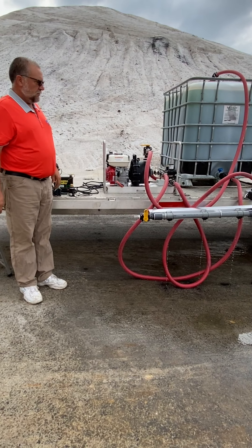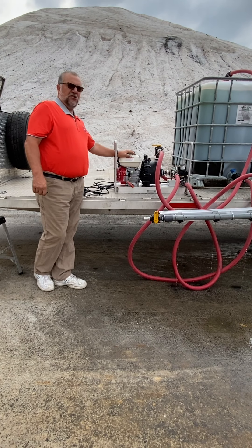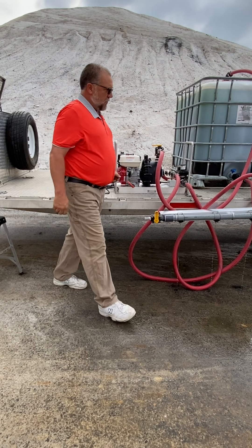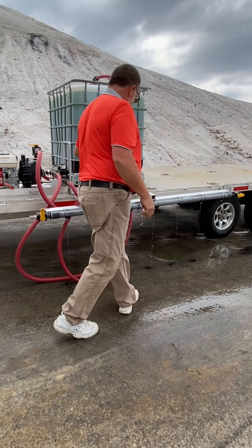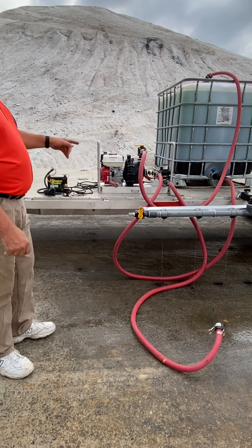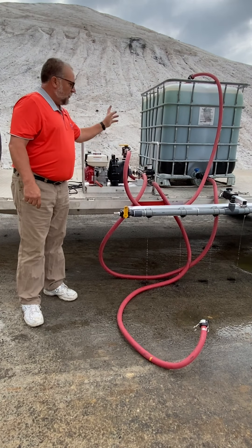After you've sprayed and you're done for the day, come back and make sure you clean your unit real well. You don't really need to do anything with the boom other than if you want to drain it — pull off this hose and the boom will self-drain. Your hoses, as long as you pull them off and hold them uphill, they will self-drain.